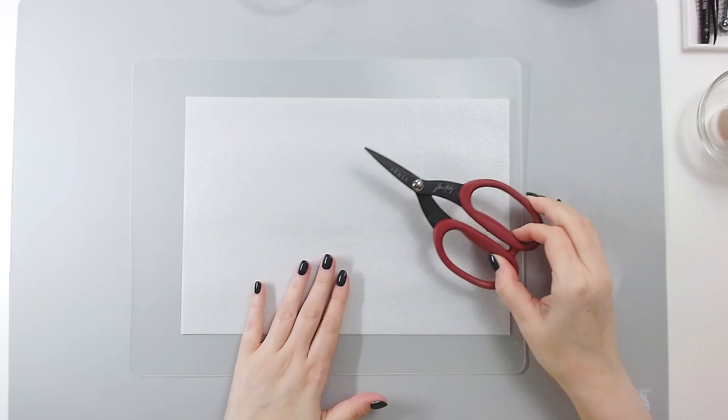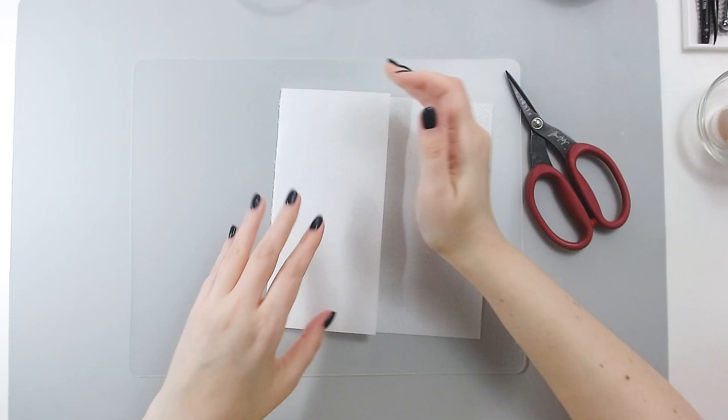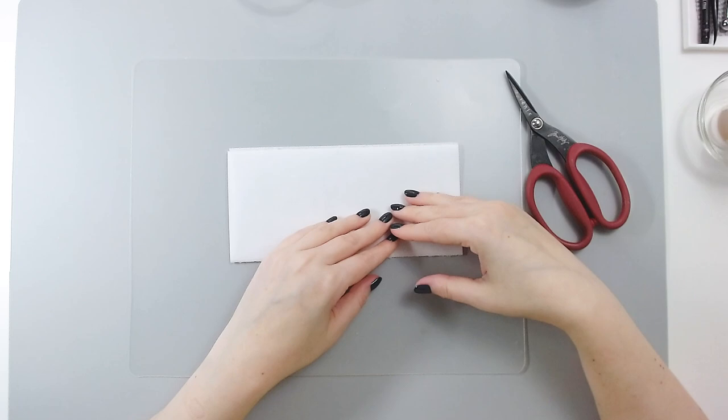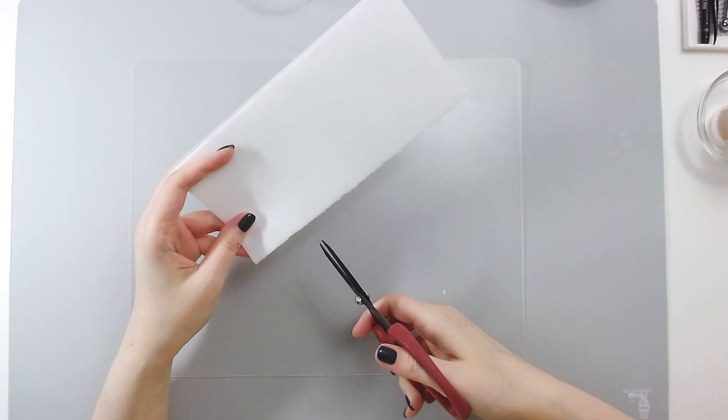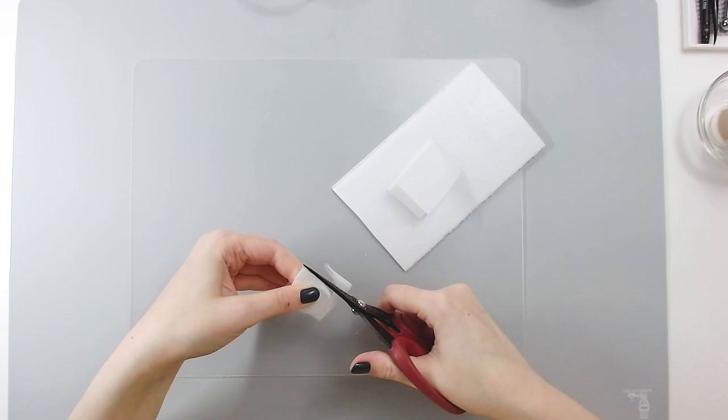To make my flowers I'll start with one sheet of wafer paper — this is regular wafer paper, 0.27 millimeters. I'm going to fold it in thirds because I find that the easiest way to cut wafer paper is to cut three layers at a time. We need to cut our petals in roughly three different sizes: small, medium, and large. I'll start with my small petal, maybe one inch by one inch — just a basic teardrop shape.